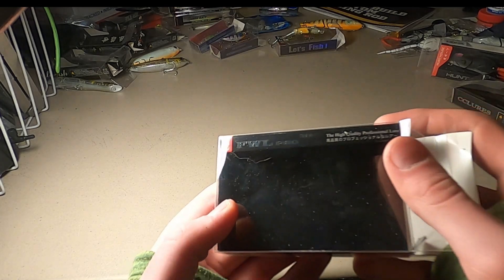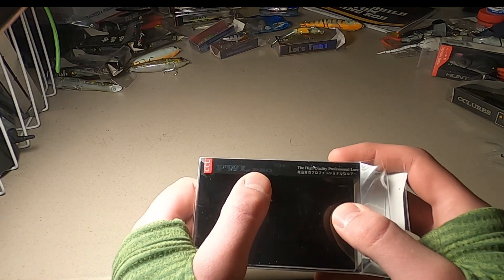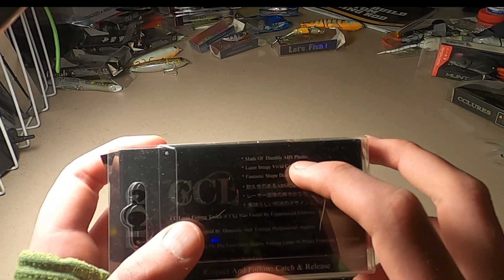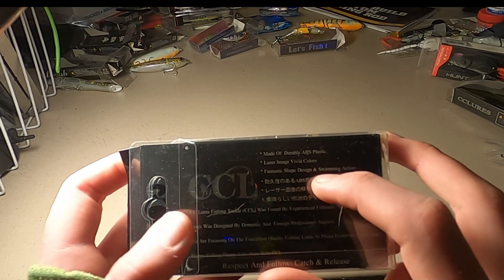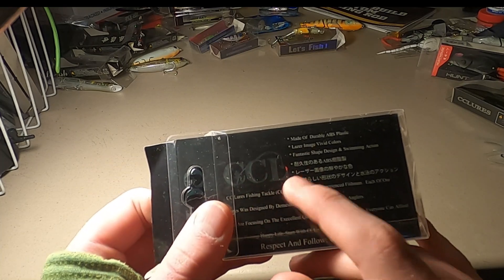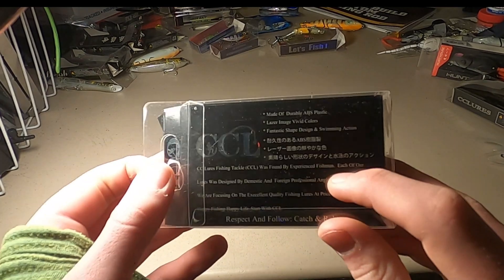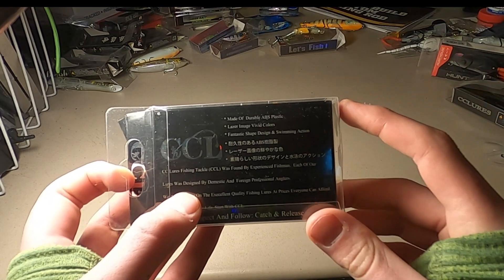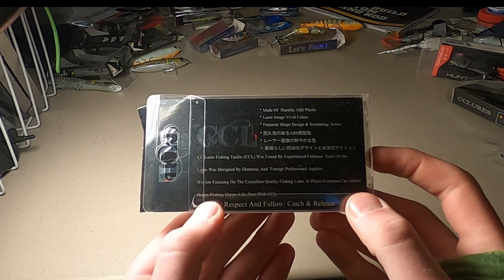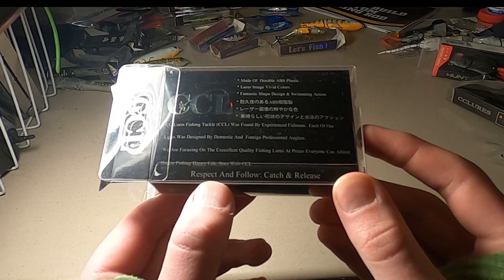The first one we're looking at is from — assuming it's in frame — the FLW Pro from CC Lures. On the back it says made of durable ABS plastic, laser image with colors, fantastic shape, design, swimming action. CC Lures fishing tackle was founded by experienced fishermen. Each lure was designed by domestic informed professional anglers, focused on excellent quality fishing lures at prices everybody can afford. Happy fishing, happy life.